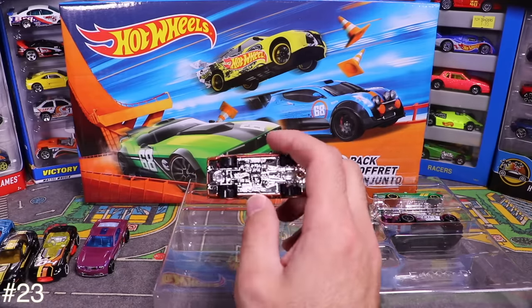Next is the 2015 Dodge Charger SRT — Hot Wheels doesn't put 'Hellcat' on the car, but it does have the Hellcat logo on there so we know what it is. White with black wheels — classic. Love that color combo.